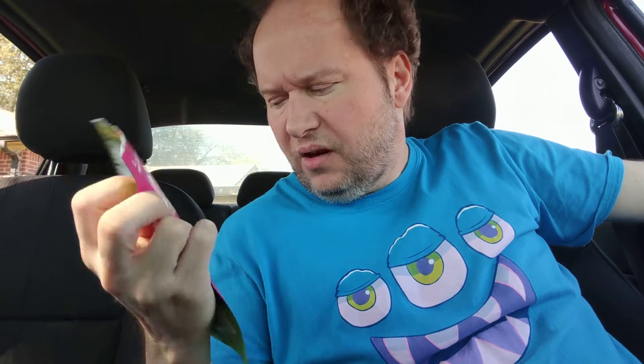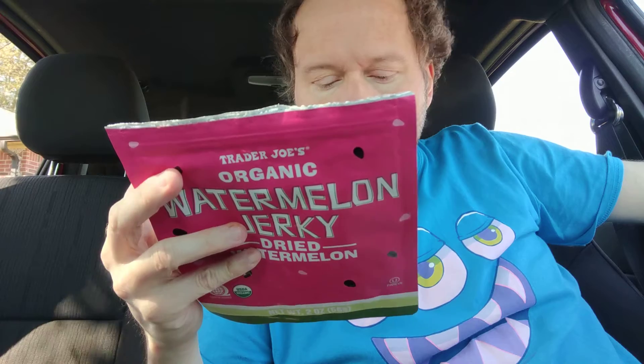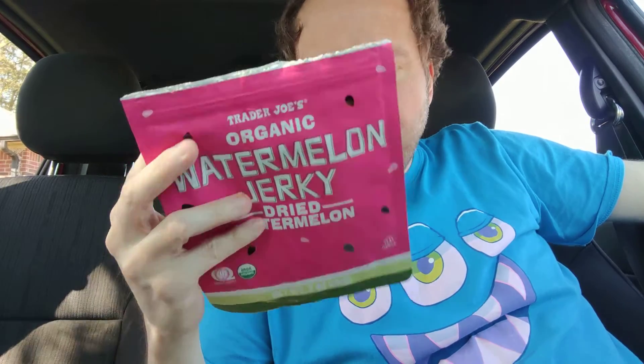It didn't quite have that extra flavor coming through. I'll give it a solid 6.5 out of 10. Try it — it's not that expensive, just try it. But other than that, please comment, like, subscribe, and hit the bell icon so you'll know when I post new videos.